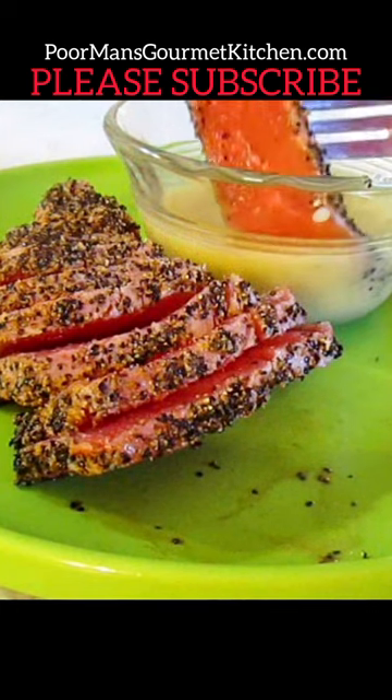Be sure to like and subscribe to my channel and check out my website to get more recipes and the exact ingredients.